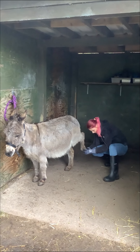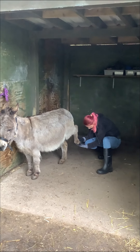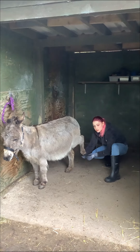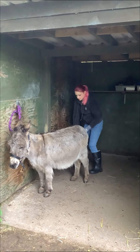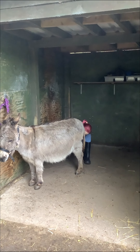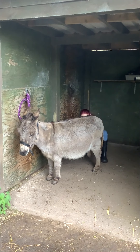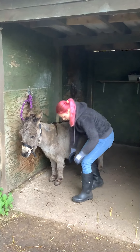And check her hooves for anything that could be caught. If anything looks sore, make sure you call the farrier to do her full hoof work. Just make sure you check all four.